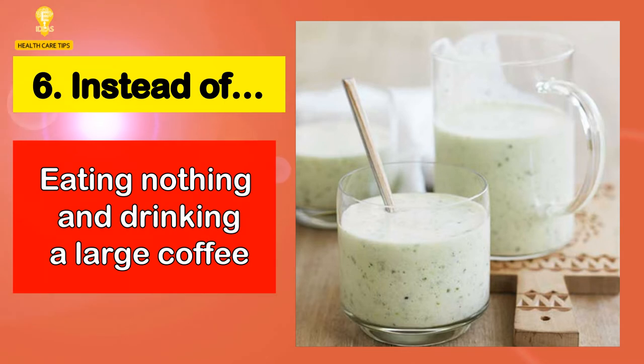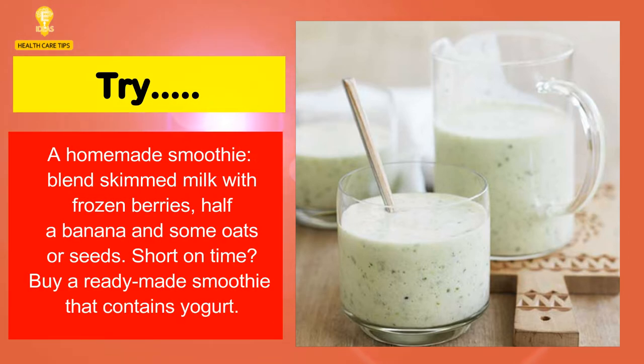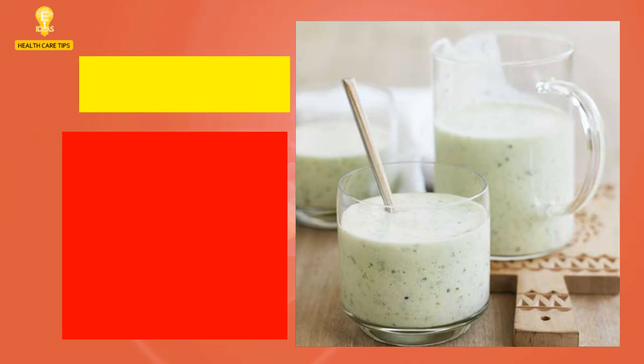6. Instead of eating nothing and drinking a large coffee, try a homemade smoothie — blend skimmed milk with frozen berries, half a banana, and some oats or seeds. Short on time? Buy a ready-made smoothie that contains yogurt.